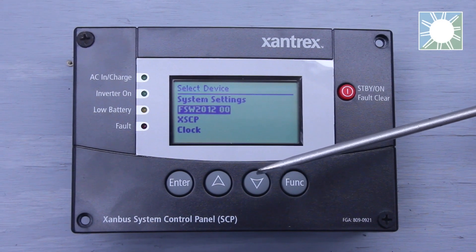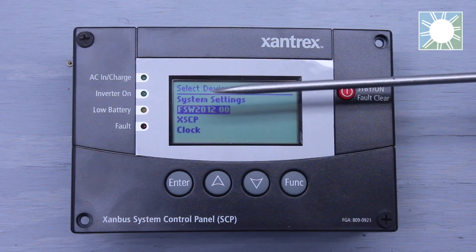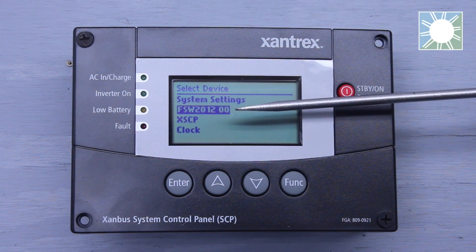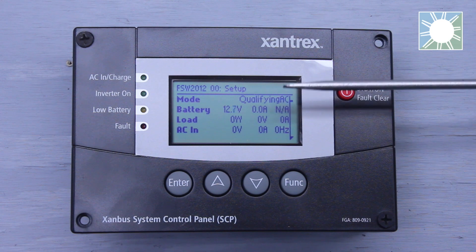Hey guys, thanks again for joining us today. We are going to be discussing the second line item on the main screen. That's going to be FSW, then your model number, depending on what inverter you're using. We are using the Xantrex Freedom SW 2012, so it shows up as FSW 2012. Let's go ahead and click or select this line item.